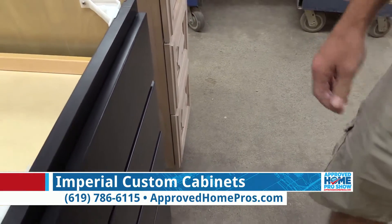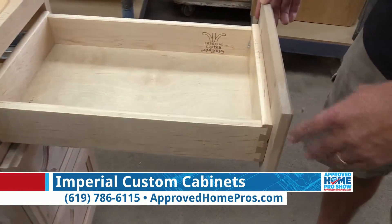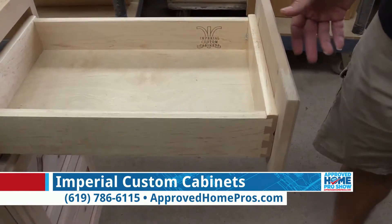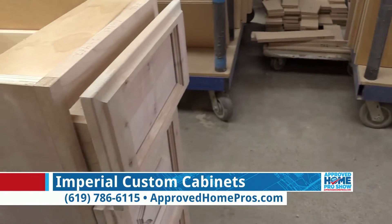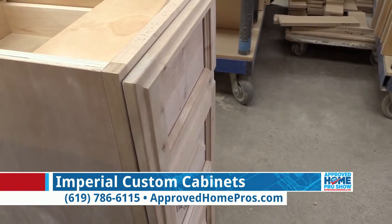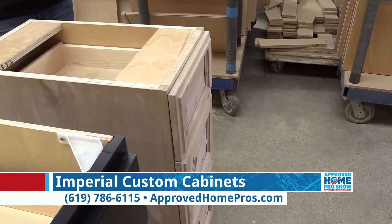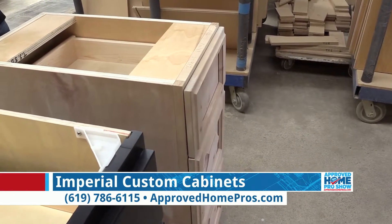Whereas our drawer has full extension as well, it rolls a lot smoother, and when you get it to about three quarters of the way, it's going to pull itself in the rest of the way. Soft close is what it's called, and it's on all of our drawers and all of our doors. No matter how angry your teenagers are, they just can't slam these drawers.